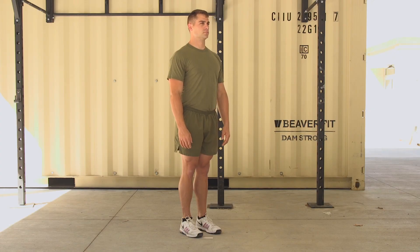Highland flings. The Marine will start standing tall with feet shoulder width apart and the arms extended out to the sides.